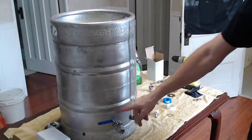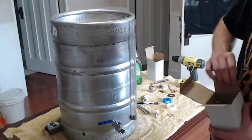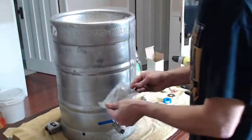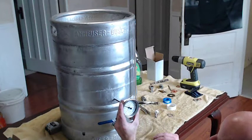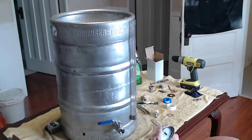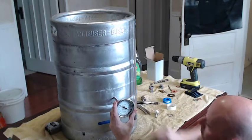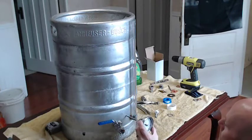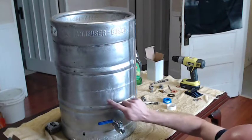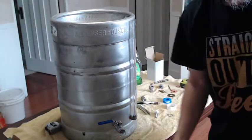We've got our sight glass on and our ball valve on. Next thing we're going to do is put our thermometer gauge in. I've got one here just waiting to go in, and I've got to figure out where I want to put it. I'm thinking somewhere in about the middle — right above this next rib up here looks like a good spot. That's going to work. Stay tuned, we're going to drill this one out now.